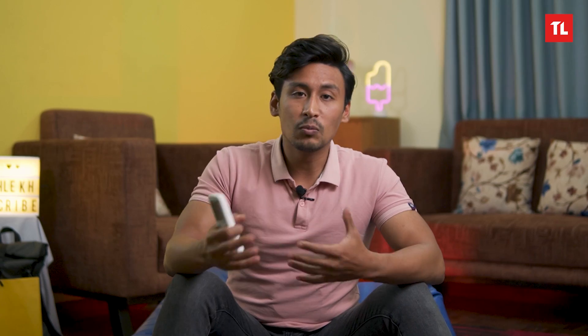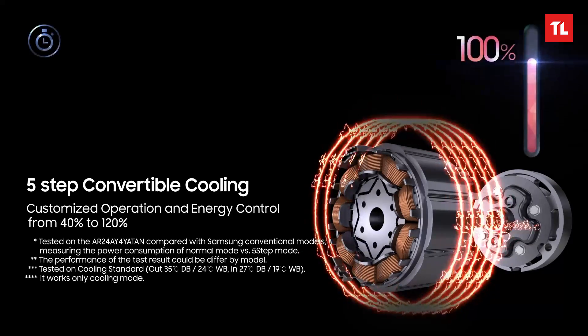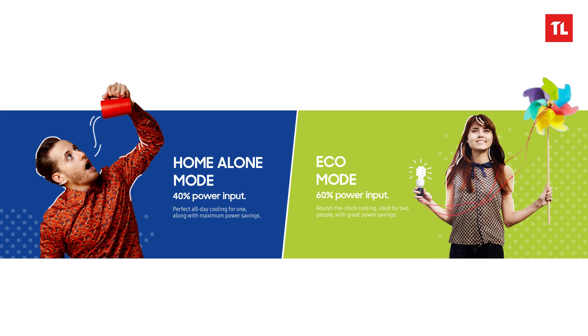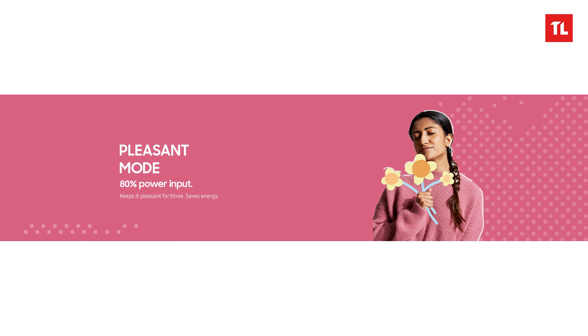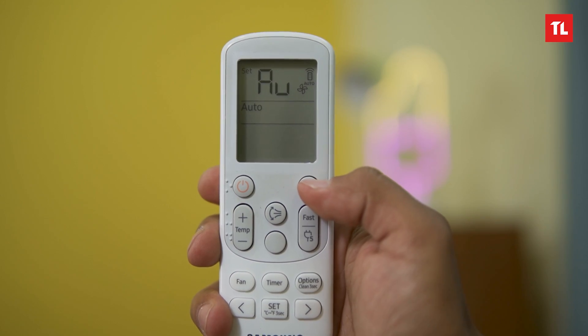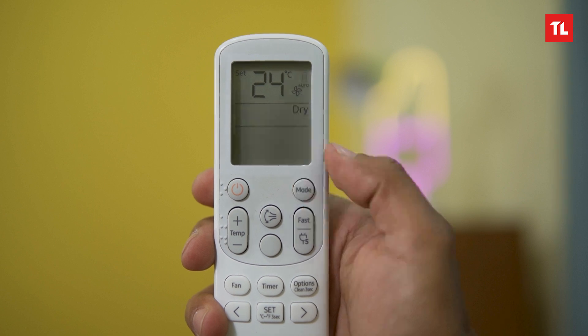A special feature is the cooling mode — it has 5-in-1 modes including 40%, 60%, 80%, 100%, and 120% modes. For example, at 80% it operates as a 1.2 tonne capacity from a 1.5 tonne AC, saving power consumption. You can also control the AC in auto, dry, or fan mode.